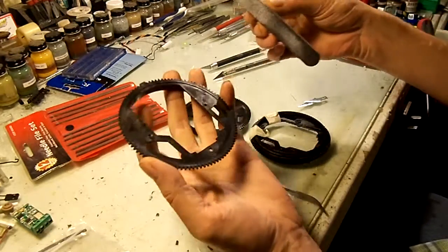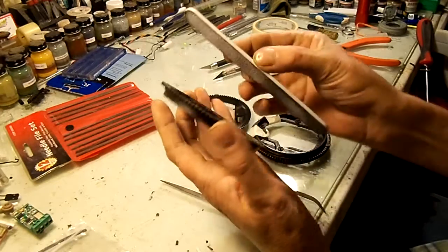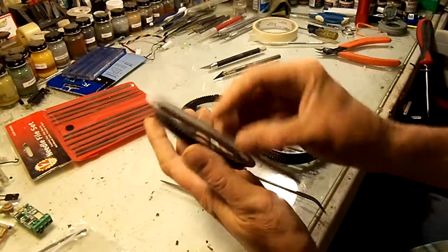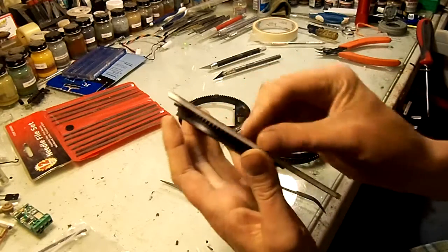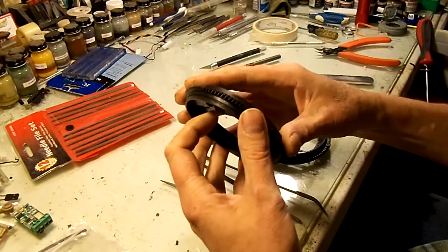The first thing I do is take my sanding stick and just smooth it out, because it's got those plastic molding defects — burrs and flash and stuff. I'm using the medium side of a rough/medium sanding stick and just taking off the burrs on both sides.